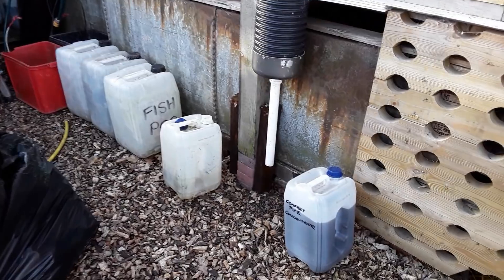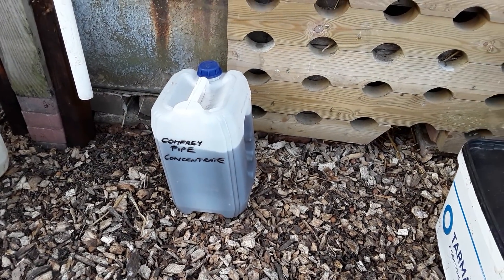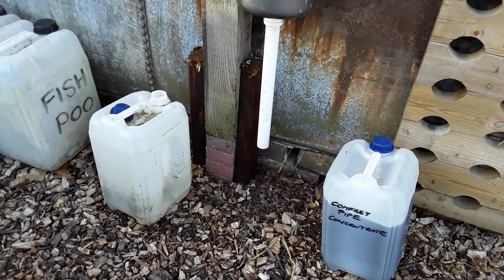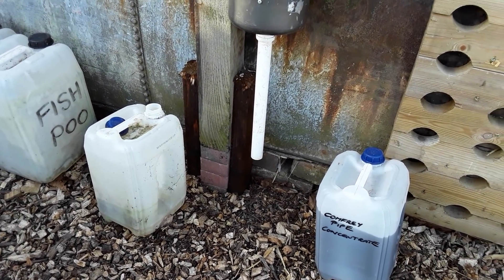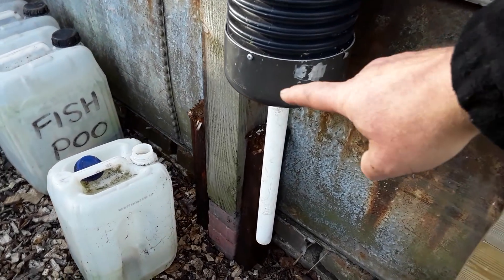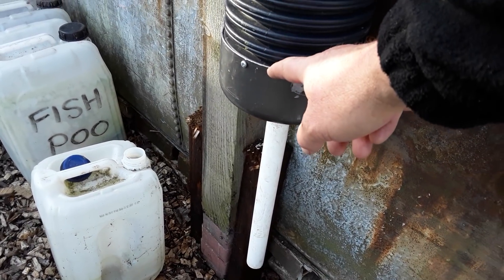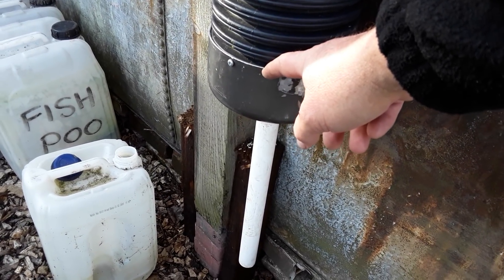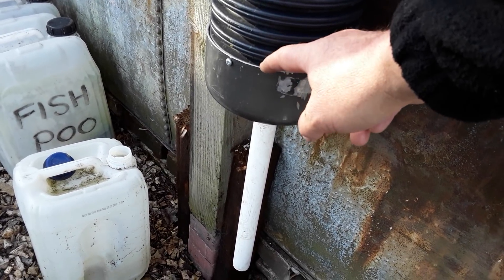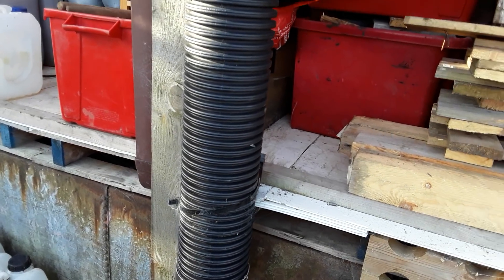Now the comfrey pipe — this is what I got from the comfrey pipe last year. I did notice that over the winter we had a little bit of residual water in an empty container, so I need to protect this. Basically there's a saucepan lid, and inside there is a flush-fitting kitchen sieve — very fine — and a bit of plastic drainage pipe.